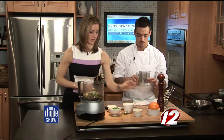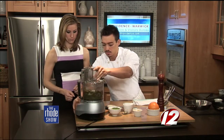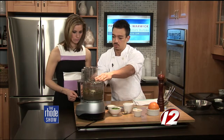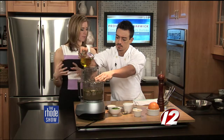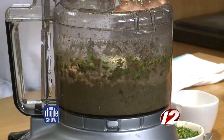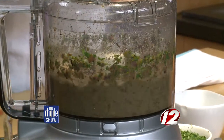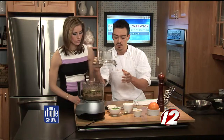We'll add our lid and turn this on. I'm just going to slowly stream in the olive oil. Why do you do it this way? Just so you can keep an eye on the consistency of it — you can adjust it to how you'd like it, and you can always play around with it. It looks good.